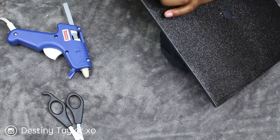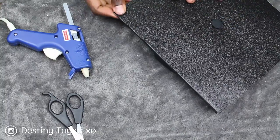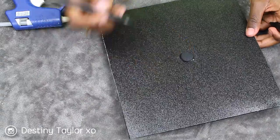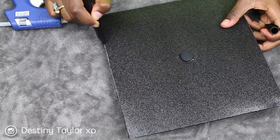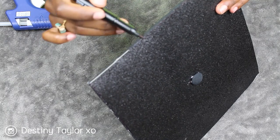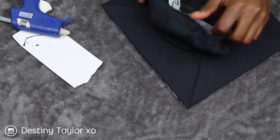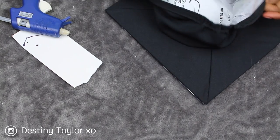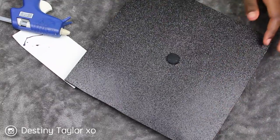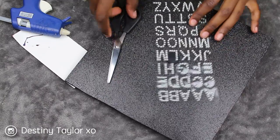Now I'm taking a black permanent marker and I'm going to disguise all the white marks from the paper. This is optional — obviously if you don't use dark paper you won't have to do this. I do suggest if you need a permanent marker, get a Sharpie and not an off-brand one.